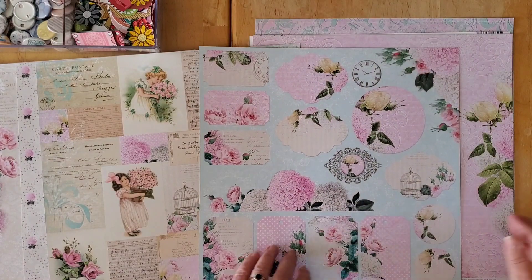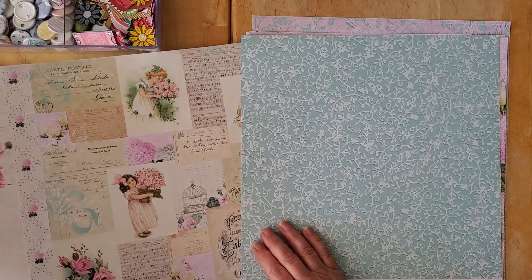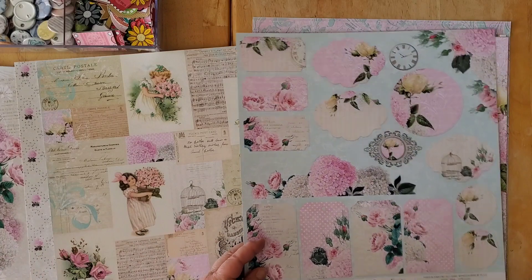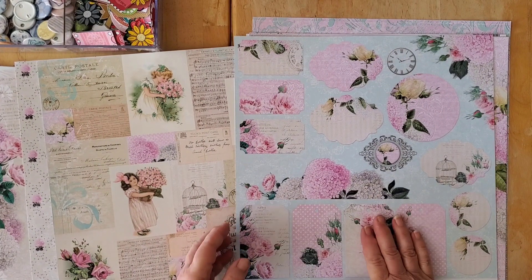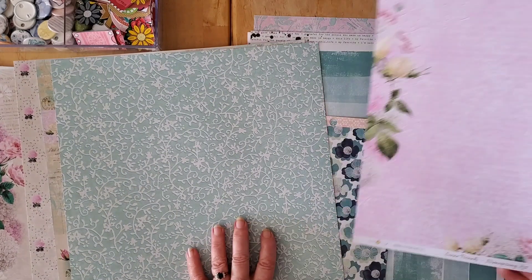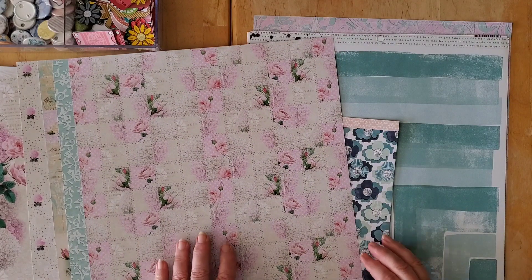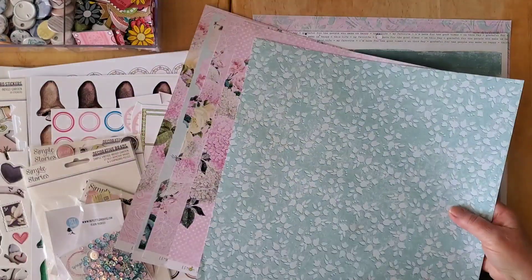Another beautiful aqua here. I love love love this aqua so I'm going to have some decisions because I like both sides. In a way it already comes with embellishments. I love this as a background. This is beautiful — I love this sort of yellowy creamy color, absolutely gorgeous. So these are all the papers that I got with this lovely collection, and it is going to be hard choosing!